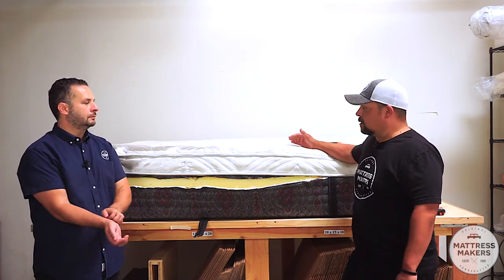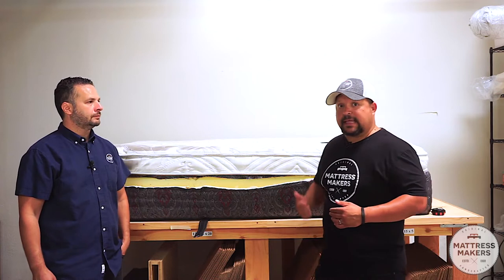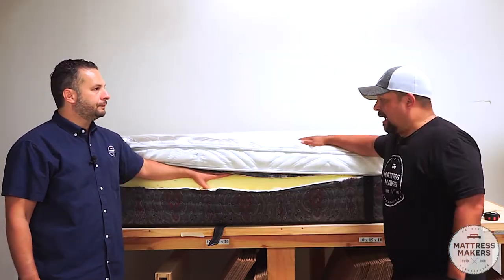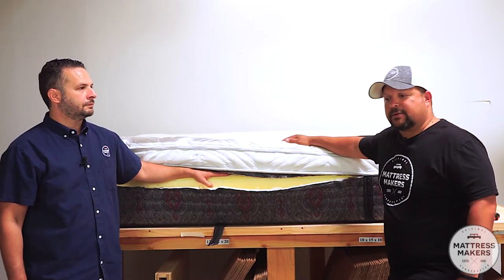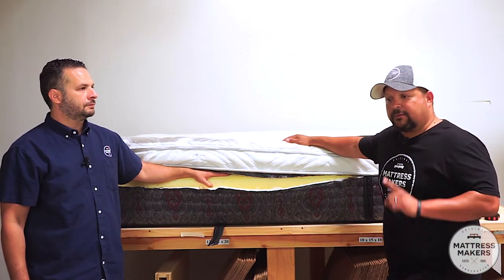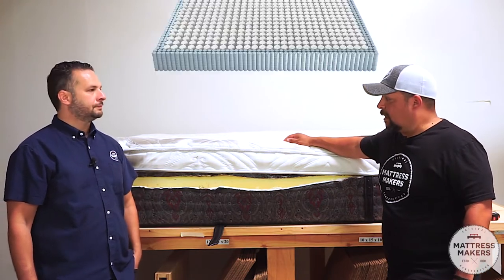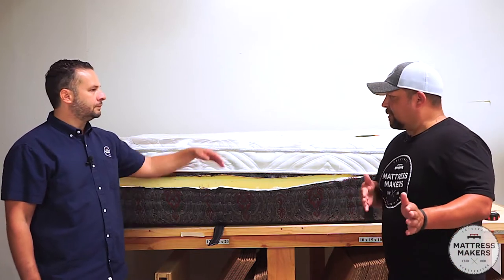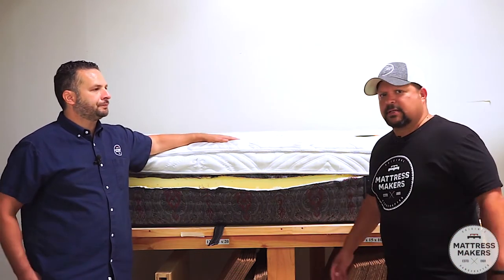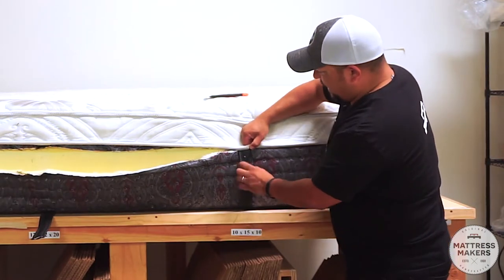I think companies do foam encasement more for aesthetics — a tighter, smoother edge. It looks better on the showroom floor and people buy with their eyes. Being in the manufacturing business, we know it does save money to do foam encasement rather than a full innerspring — you save money and weight, especially when shipping. I prefer edge-to-edge coils with firmer coils around the edge, though there are still many companies doing foam encasement.